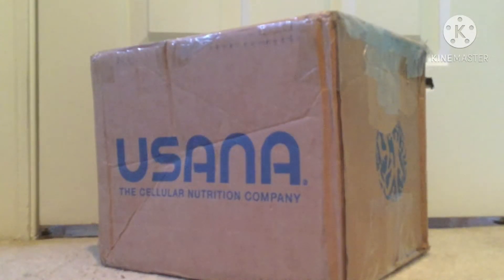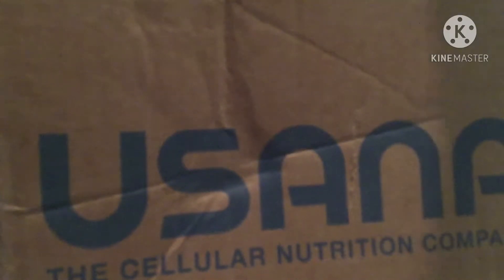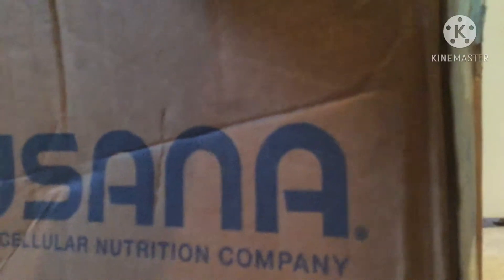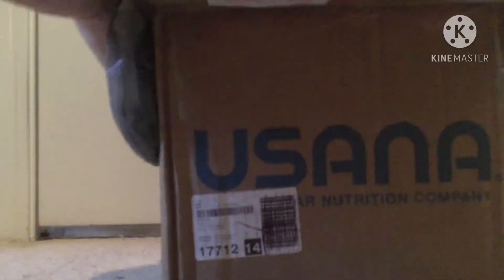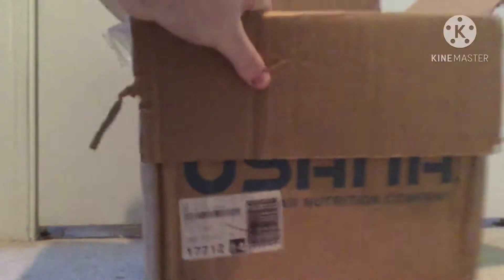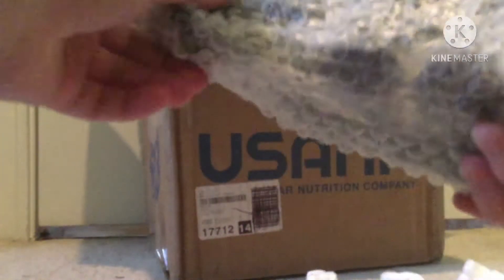Hey guys, welcome back. This is my ground score finds for you. Today we have another army unboxing video. This has some deuce-and-halves from the 1960s, and I believe some tanks. Let's open this up — it's a pretty big box, very nicely wrapped. All right, let's unbox this.